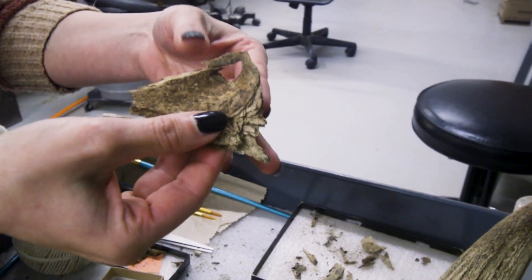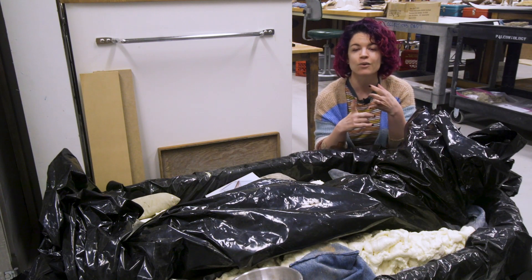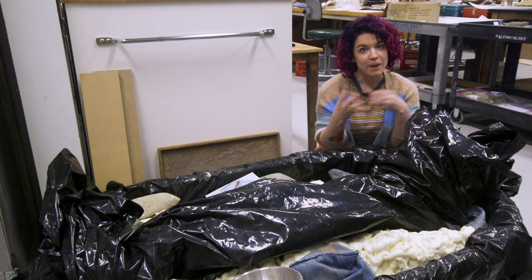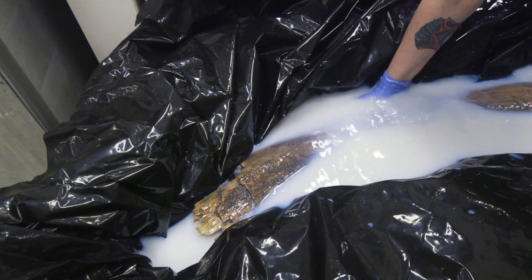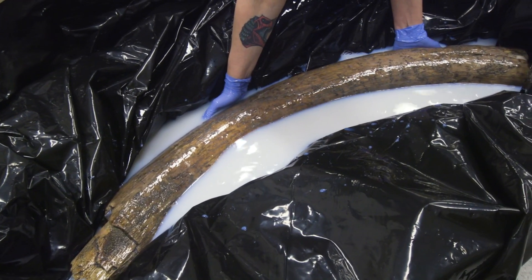One way we are attempting to combat this is I've put it inside a bath of a solution of water and water-based glue, with the idea that it'll sit here long enough for that glue to penetrate the tusk. Once we remove it, the water will evaporate, that glue will stay behind and stabilize the inside of the tusk, and then we will have an intact beautiful tusk for people to come see.